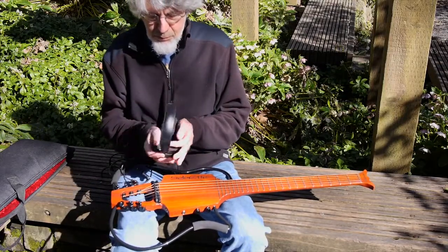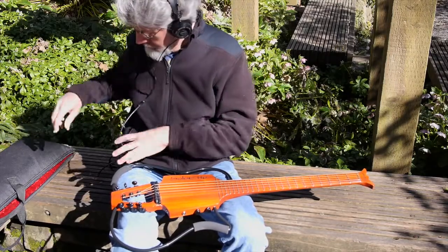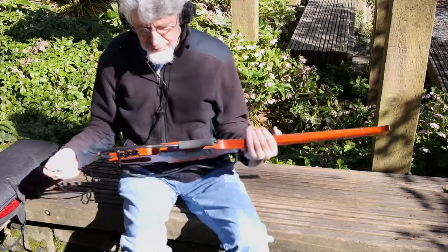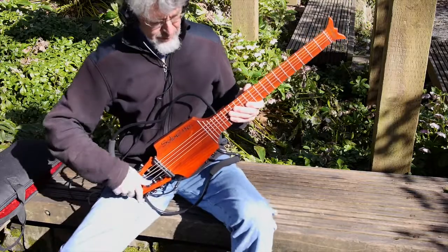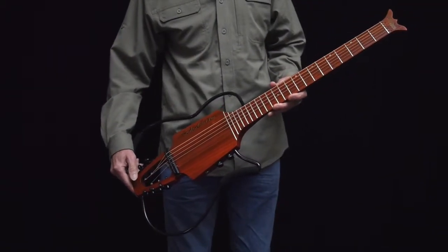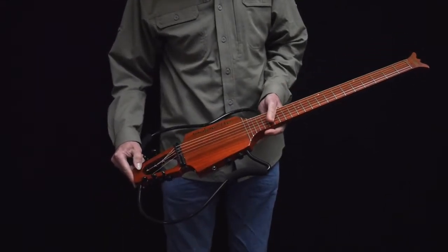Adjust the tone controls to suit your taste, and you're ready to make music. Measuring only 33 inches long — 36 inches when in the soft case — it fits easily in the overhead compartment of a plane.